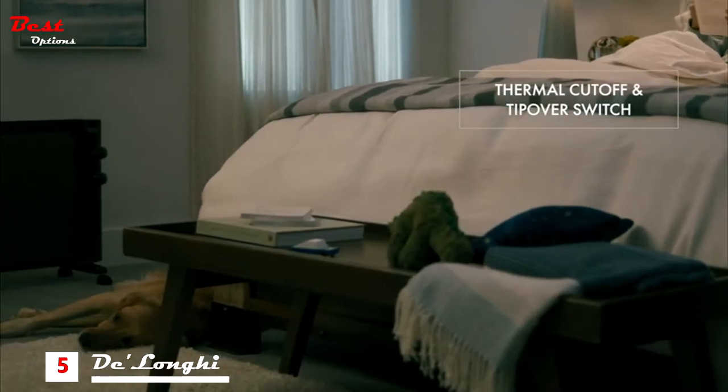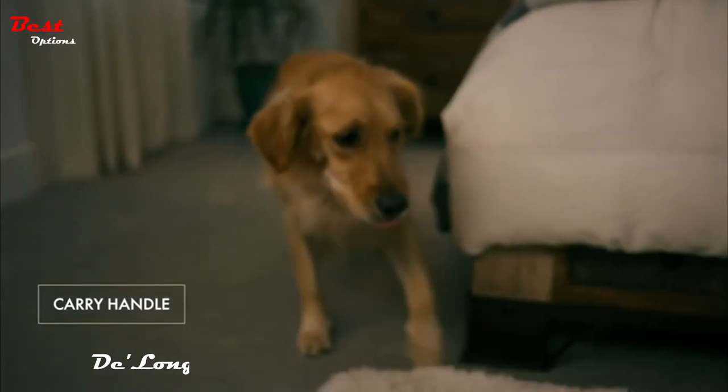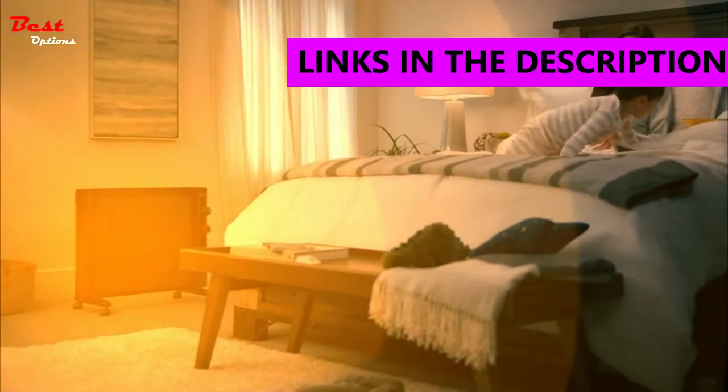The thermal cut-off and internal tip-over switch provide added safety, while the integrated handle allows for simple transport. DeLonghi panel and convector heaters efficiently heat large rooms while fitting in with your decor.